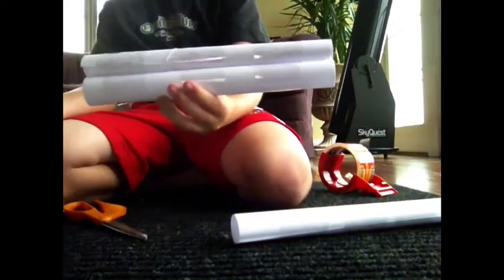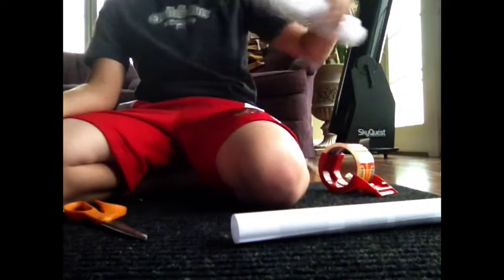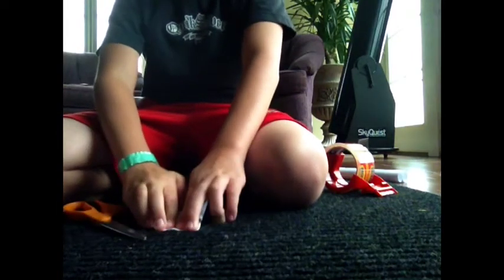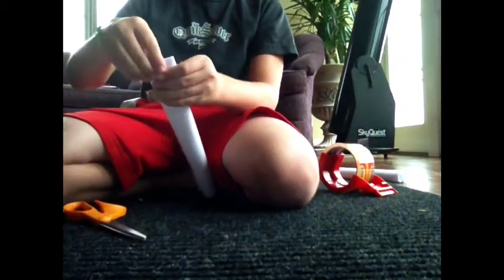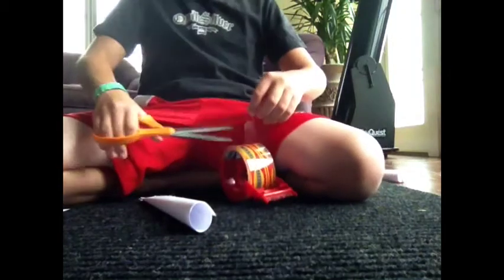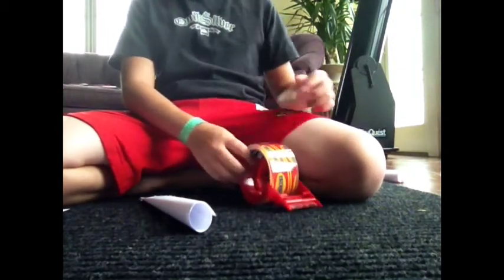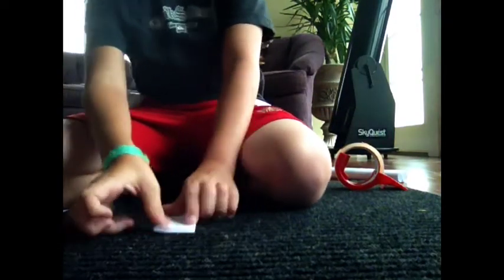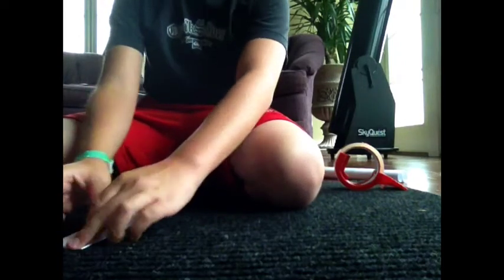When you're finished with this, you should end up with a double barrel. Then take the small one you set aside and get both ends and fold it down. Get a piece of tape and tape over it. Then take the other side, hold it down, and make sure it's lined up flat.